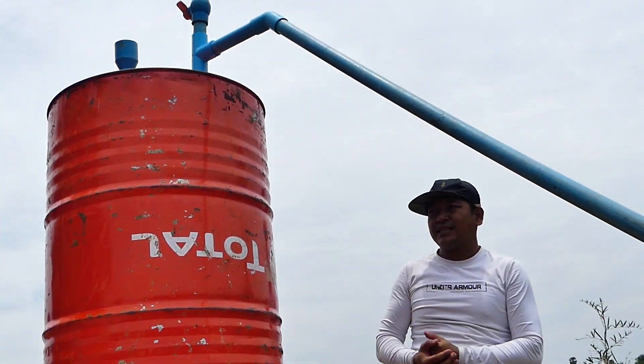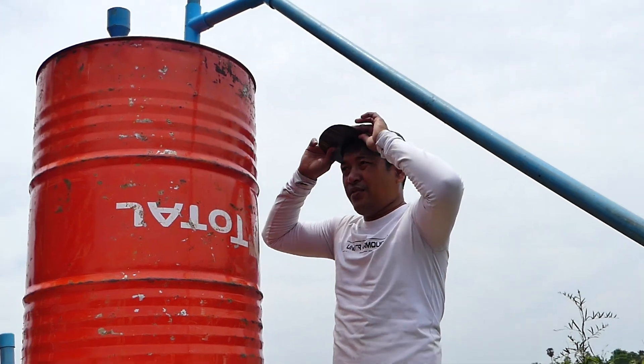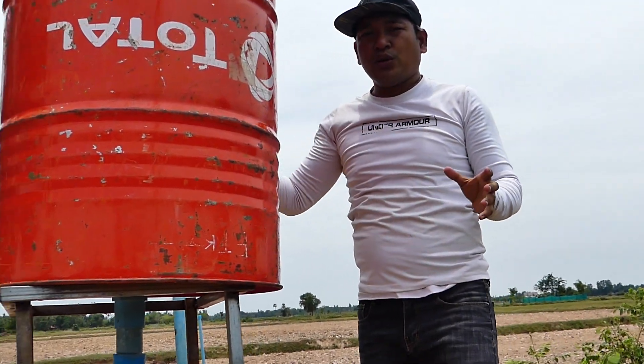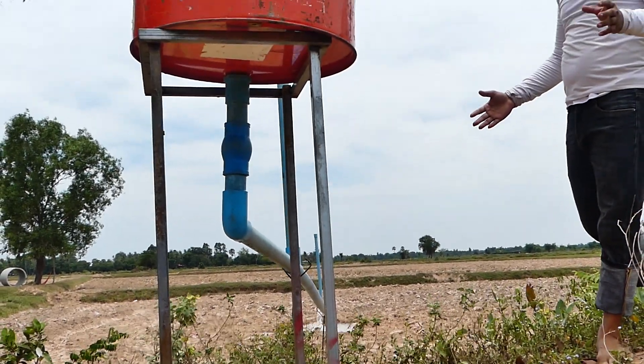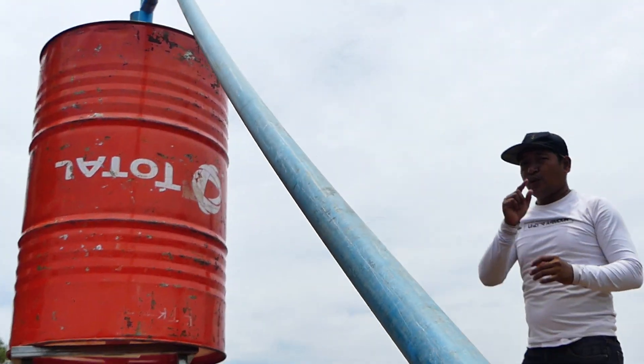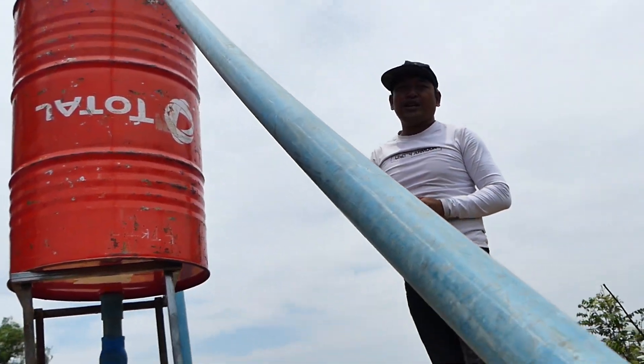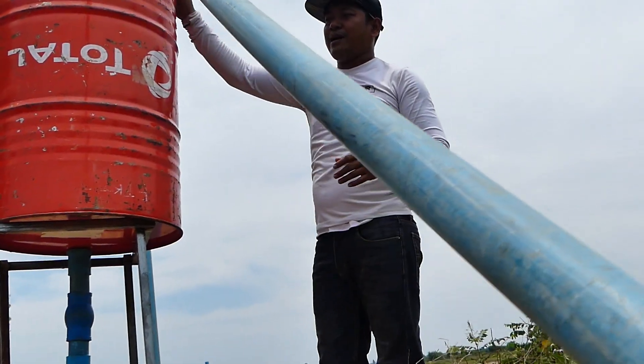The water is coming very strong into the drum. This is all for my tutorial today — I just reviewed the project that we have already completed and installed, and it's already working. If you want to see more details, just follow our channel and you will see more details about how to make a free energy water pump with the drum pump.